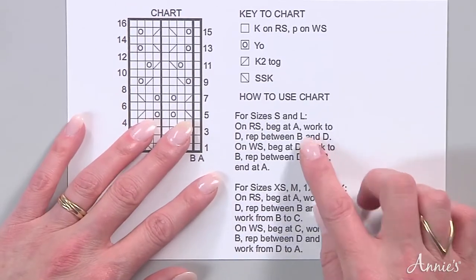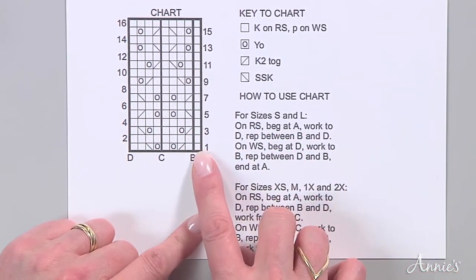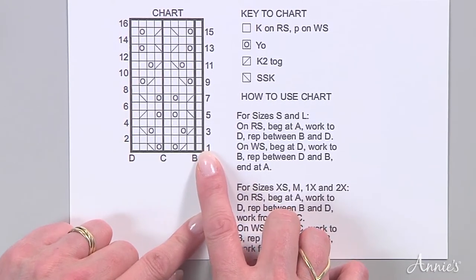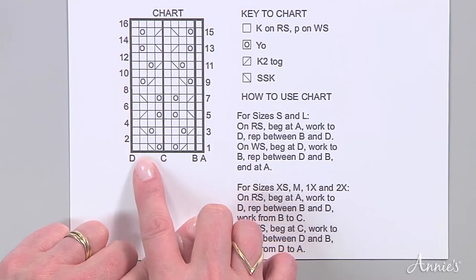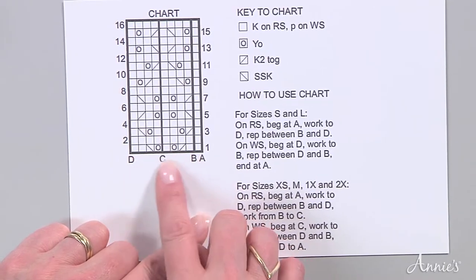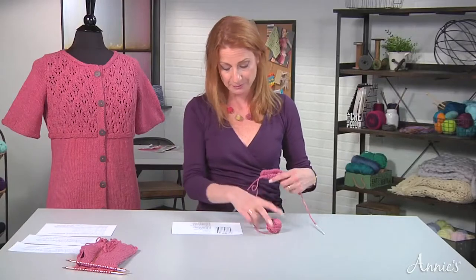I'm going to pretend that I'm making a size small, and it says to begin at A, which is down here. So I'll start at the very right-hand corner of the chart, work to D, work all the way across, and then repeat between B and D as many times as I need to get across the row. And I'll show you how it's done.